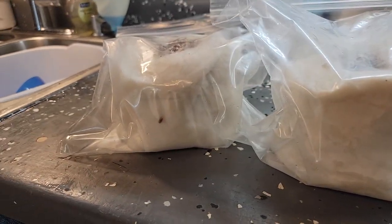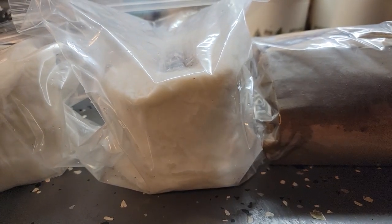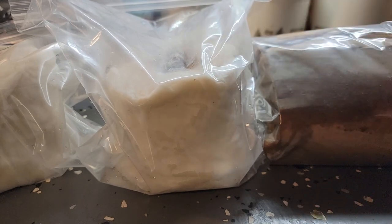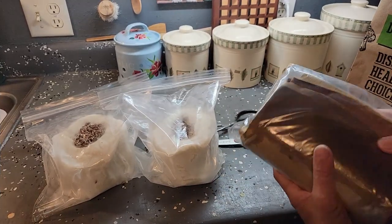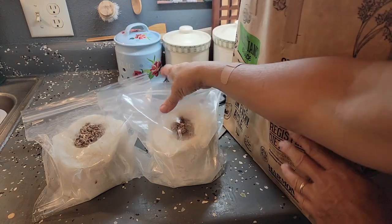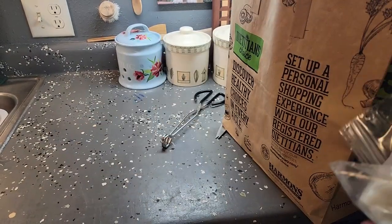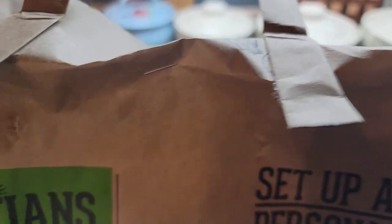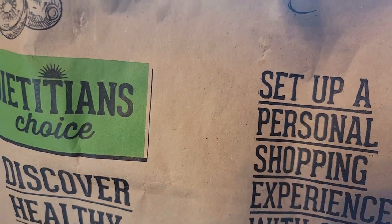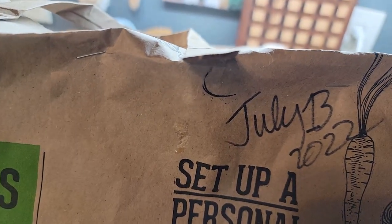Over the next two weeks the mycelium is going to grow inside these bags, and the toilet paper and the book will be completely covered with white. The reason I'm using a paper bag is because it's breathable, so the mycelium will just grow and grow. That will sit on my counter — I left one little corner open for some more air flow. I put the date on the bag: we're going to open it July 13th, two weeks from today.